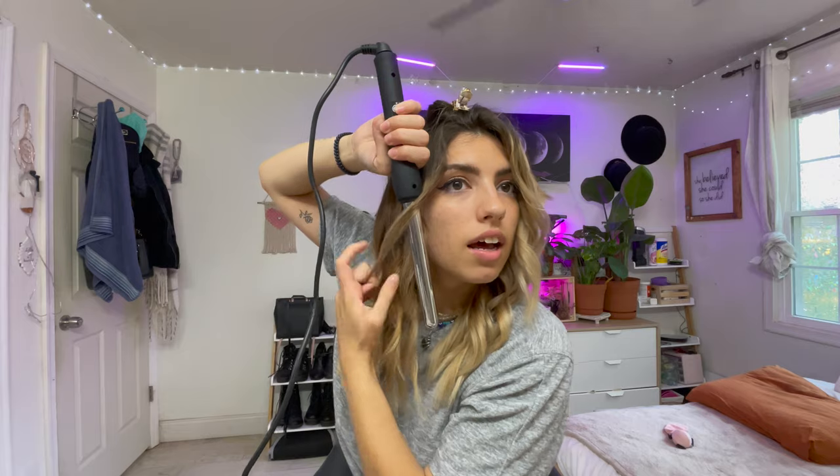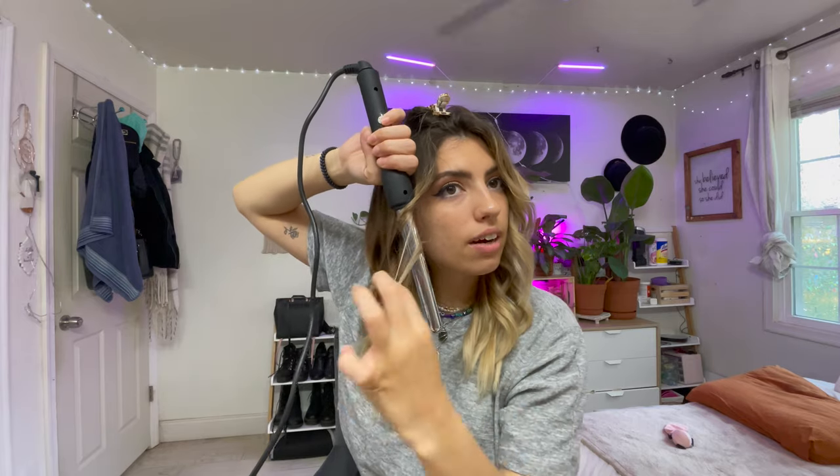I'm gonna match up this black bottom part with my cheekbone, and then I'm gonna wrap the hair around it, pull it down so that there's an inch off the bottom and the black part is matching up with my cheekbone, and then pull it down. See how it creates a little shadow effect right there that causes it to already look contoured? These pieces are too short, so I'm gonna do them by themselves.